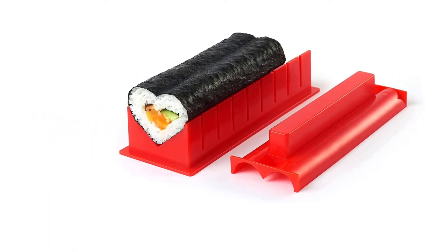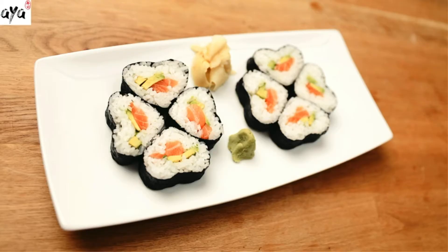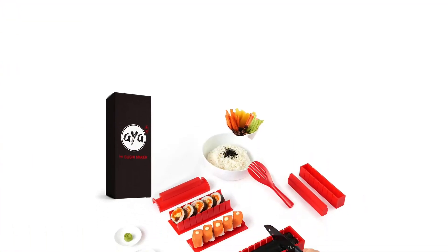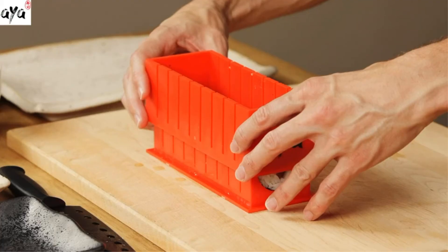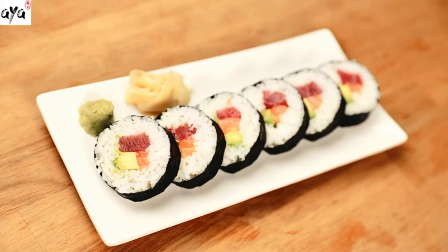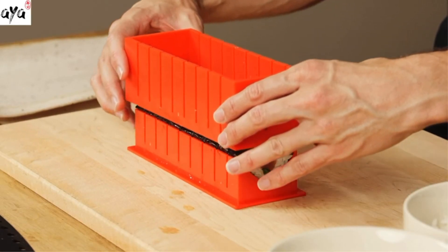It is not only effortless to use, but also attractive looking. This kit consists of all sizes and shapes to make sushi like hearts, rounds, or rectangles, allowing you to whip up different versions of delectable sushi. And because it is made of high-quality plastic, it is safe for the dishwasher. Key features: made of high-quality plastic, lightweight, includes various sizes and shapes, sturdy construction.